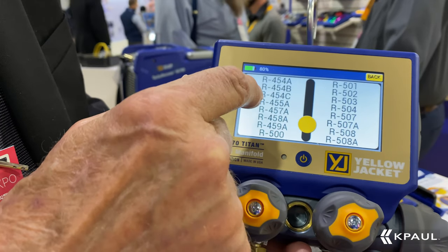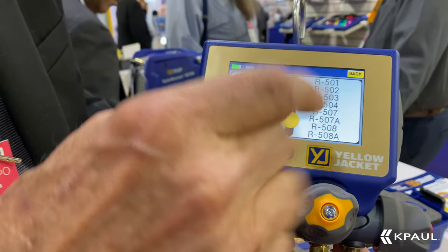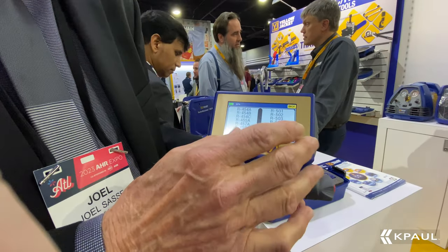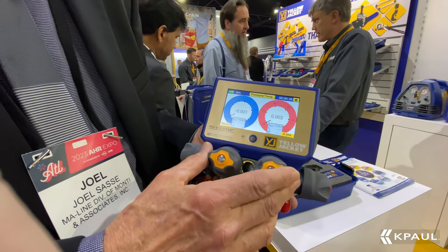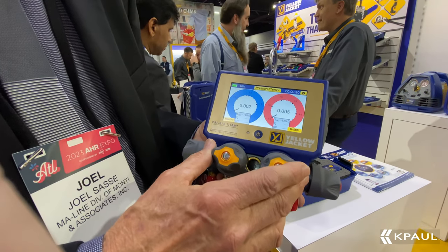You would plug this into your laptop, go to yellowjacket.com, and you would update it. So it will not obsolete. That's the P-51-408-70 digital touchscreen manifold.